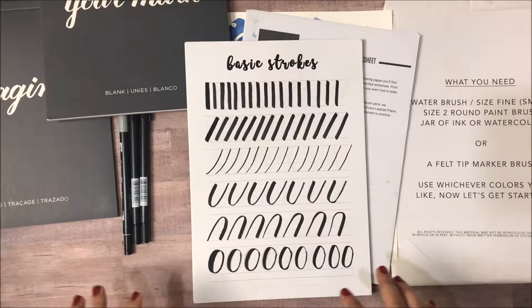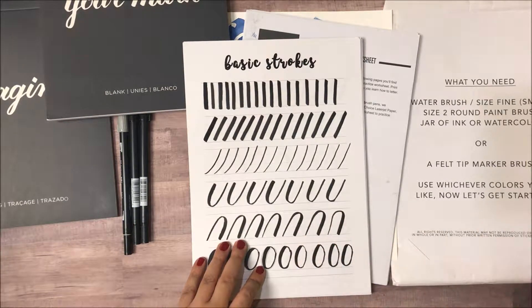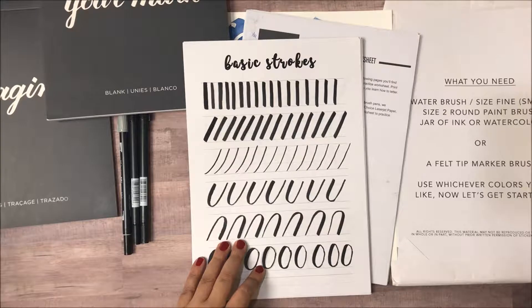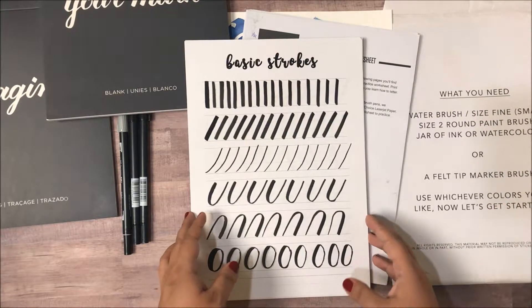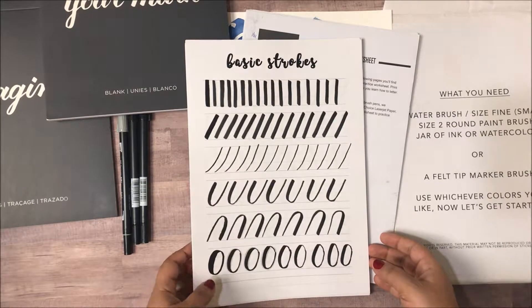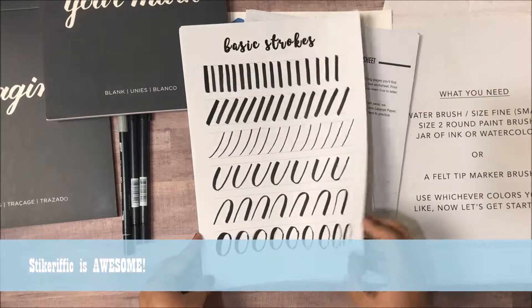I'm just going to go over some of the basics and some of the things that I use to do my brush lettering. I actually took a class in Malaysia when I visited last, and there was this wonderful shop called Stickerific, and that's where I took this class. These are the worksheets that they shared with us.